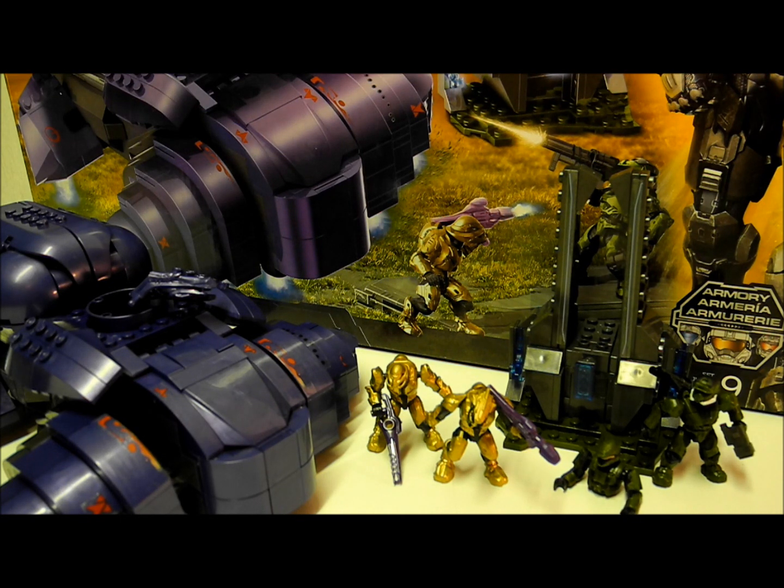Hello once again YouTube and welcome to another Halo Mega Bloks review by the SS Motion. Today I'll be reviewing the new set, the Covenant Wraith, which is item number 97014, is 637 pieces, is a re-release of the old Wraith in a new mould and is currently retailing at about £50 to £60.